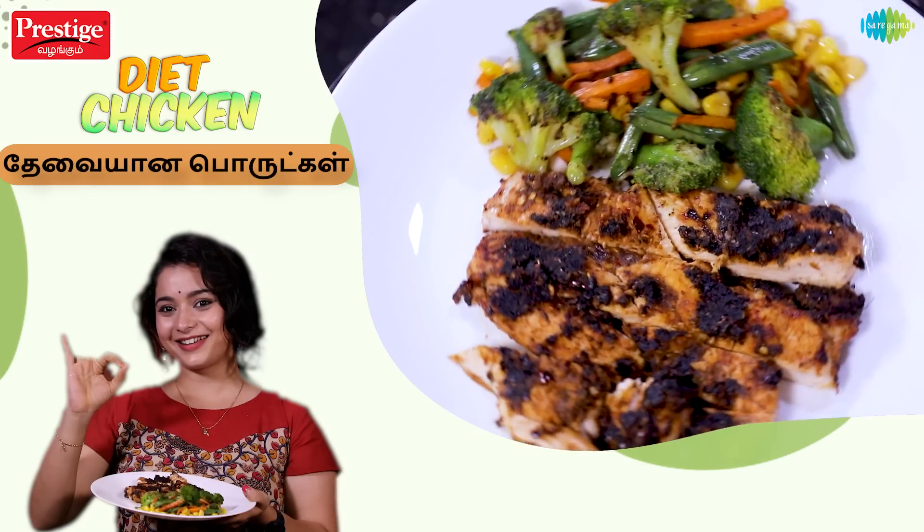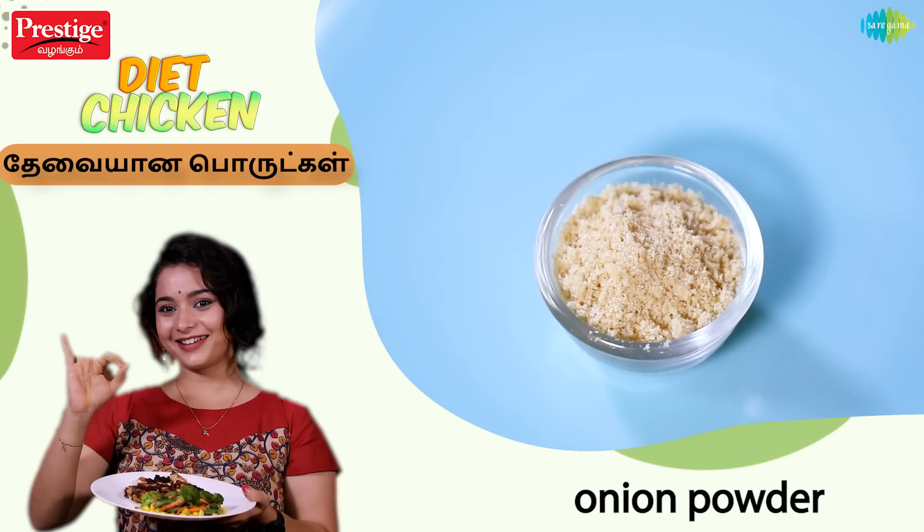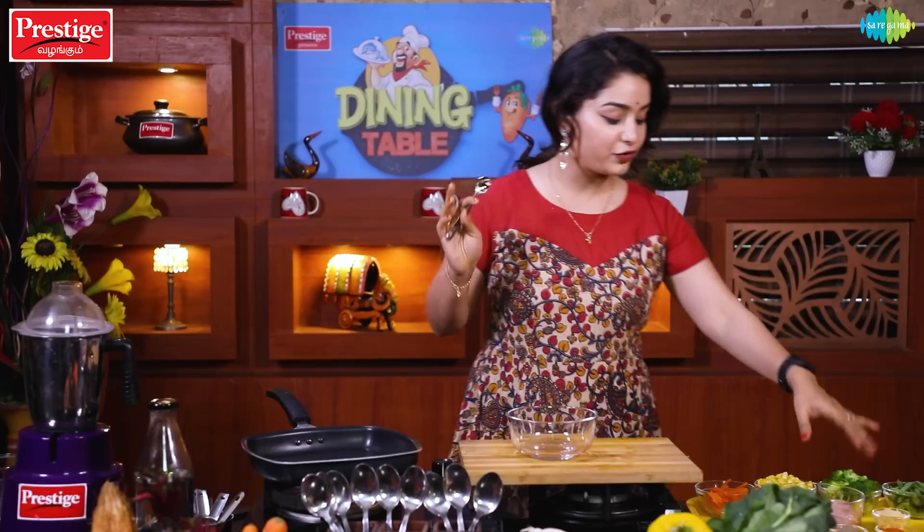Easy Chicken Recipe. The ingredients are: chicken, olive oil, peri-peri powder, onion paste, oregano, chili flakes, beans, carrot, broccoli, and sweet corn.